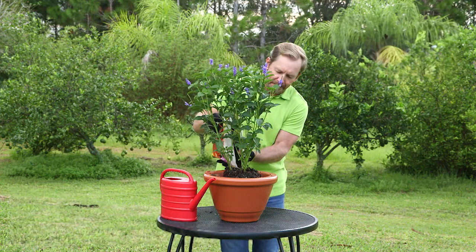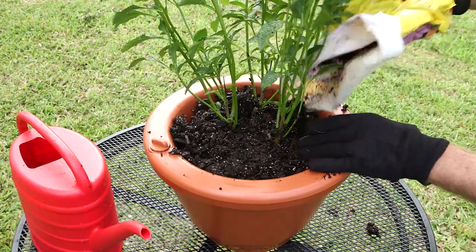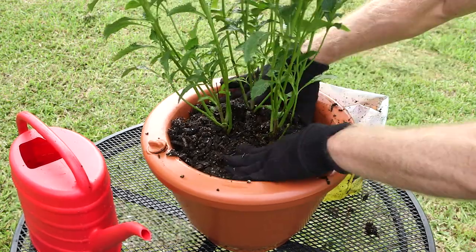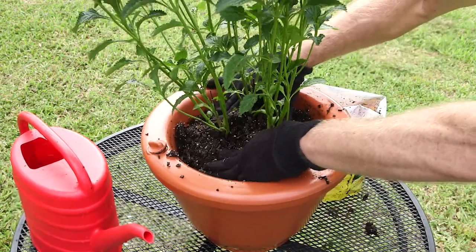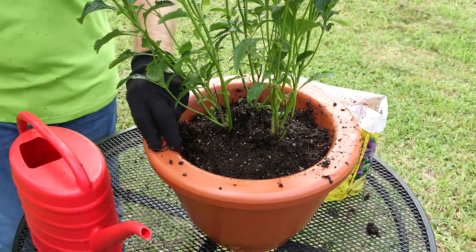We're going to spread it around the edge of the plant and then tamp it in there. Remember, neatness does not count when you're planting — you've got to get the medium in there and tamp it down. Make sure it's tamped down nice and even. Spread it all in there, make it look nice. Make sure the plant's all nice and comfy. Now you're going to wet your medium.